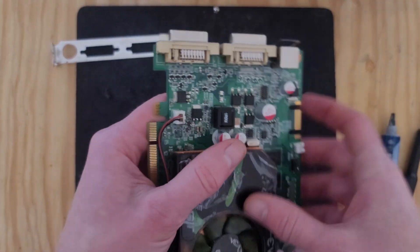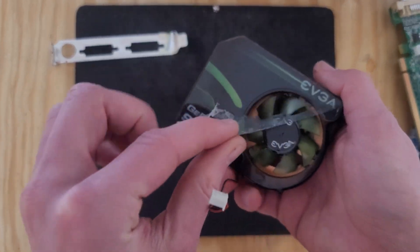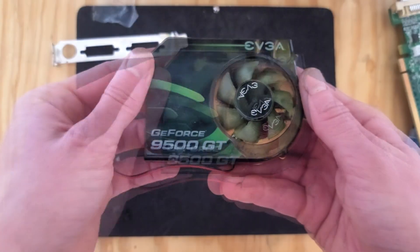Those are the stock settings, and I'm going to push them as far as possible. And there's the heatsink off. I don't know why the previous owner left on the plastic wrap, but it is shredded and absolutely falling to bits. Thank god that's finally off.